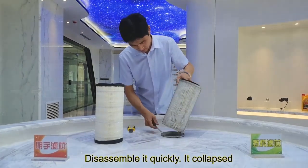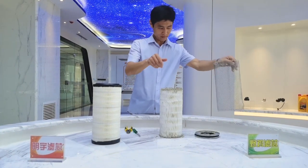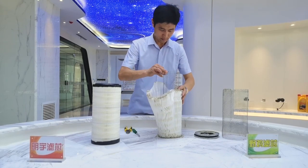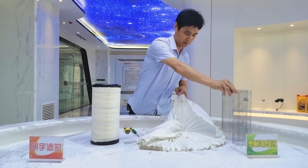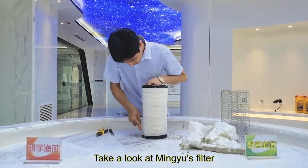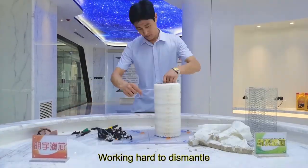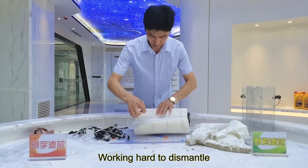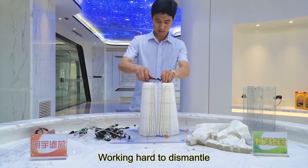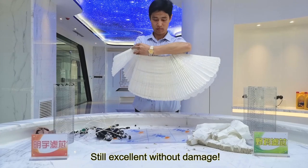Disassemble it quickly — it collapsed. Take a look at Mingyu's filter. Still excellent without damage.